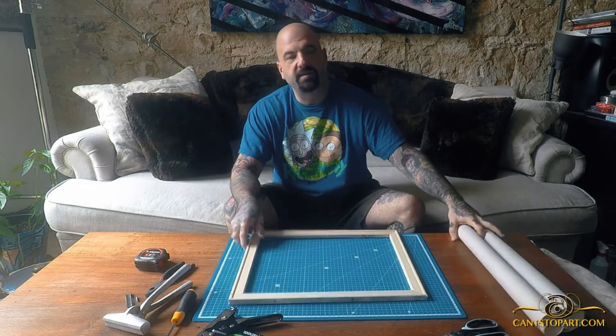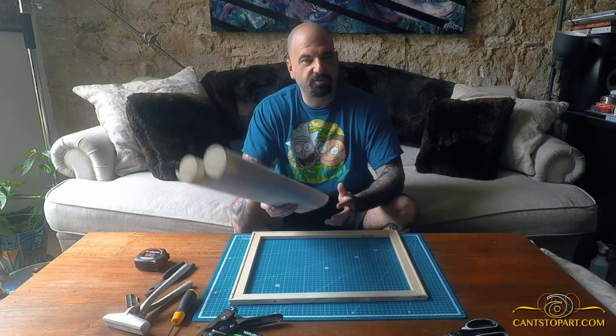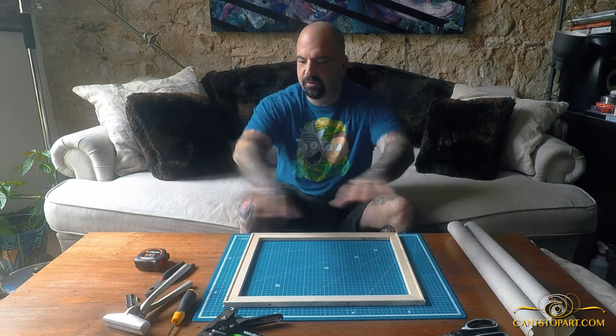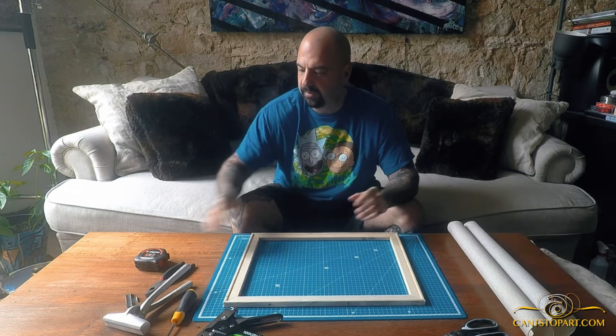So I buy canvas in bulk. This is actually my repair canvas — it's not my usual replacement canvas — but there was a piece that was almost the size of this frame, so I said let's do it. Some of the tools you need are spread out here, but instead of going over them right away, let's just get into it.